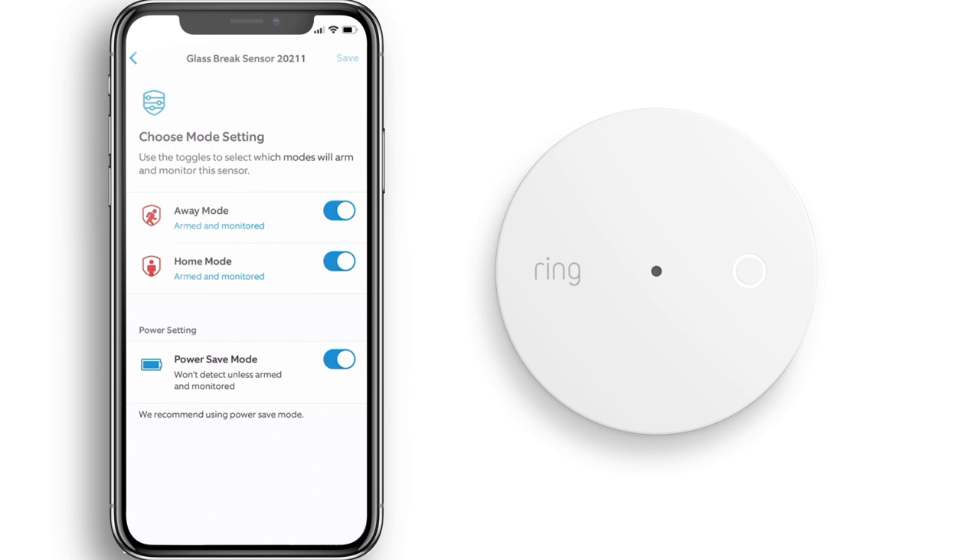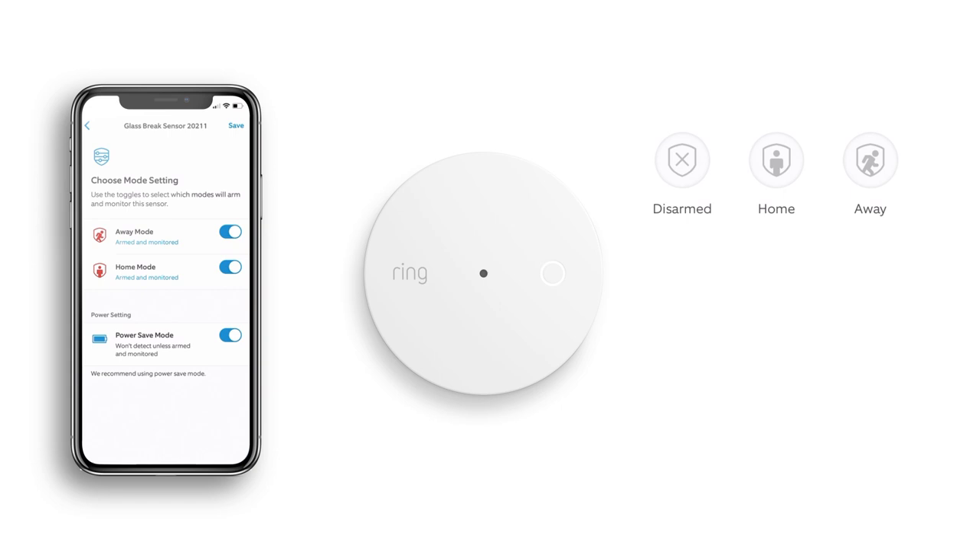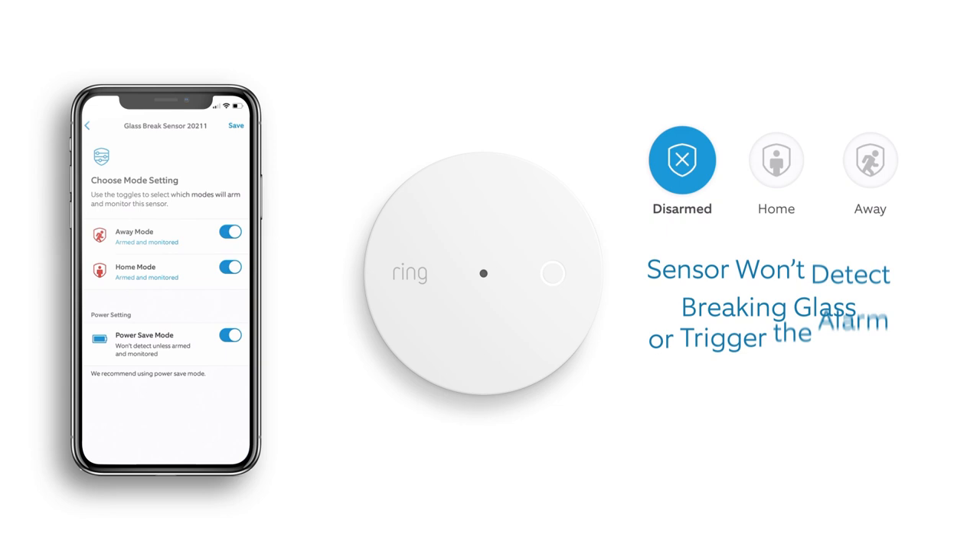To save power, you can customize the detection settings for this sensor and decide which modes can detect breaking glass. By default, the sensor can detect breaking glass when the system is armed in away and home mode. It will not detect breaking glass when disarmed, it won't send push notifications, and it won't trigger the alarm.